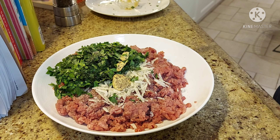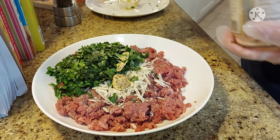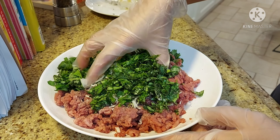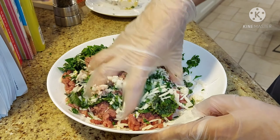After na ilagay natin ang salt and pepper, with clean hands, ihalo lang natin hanggang mag-tender yung ating meat. Then shape into meatballs. And then refrigerate — set aside. Pag-set lang natin sa refrigerate.